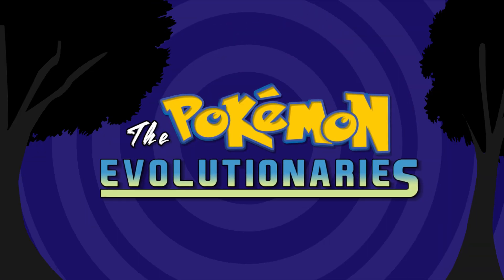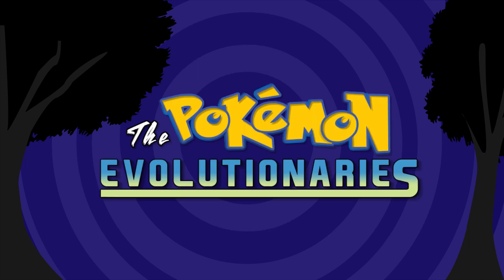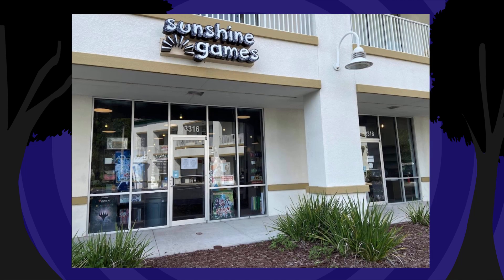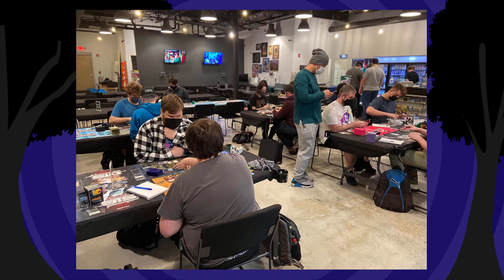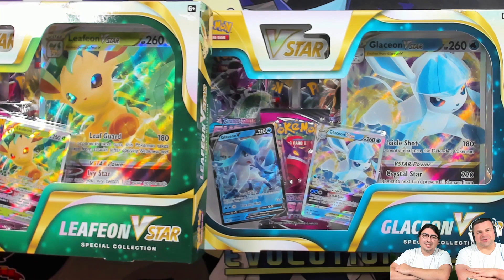Hey Pokemon fans, do you enjoy our content? If so, consider contributing to our Patreon — as little as three to five dollars a month goes a long way and helps us create content for years to come. Also, Sunshine Games has everything you need at unbeatable prices. Their location in Tampa, Florida is the friendliest place to shop, play, and relax. Check out sunshineGames online or come by the shop.